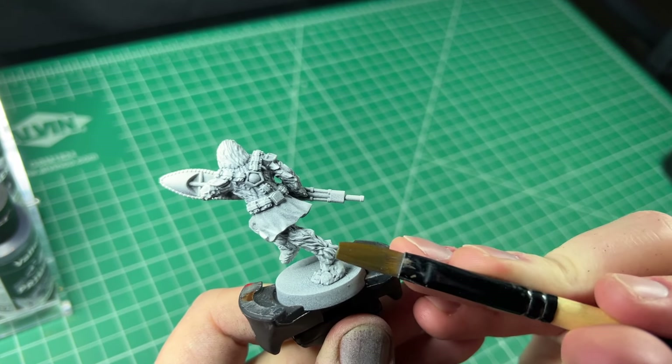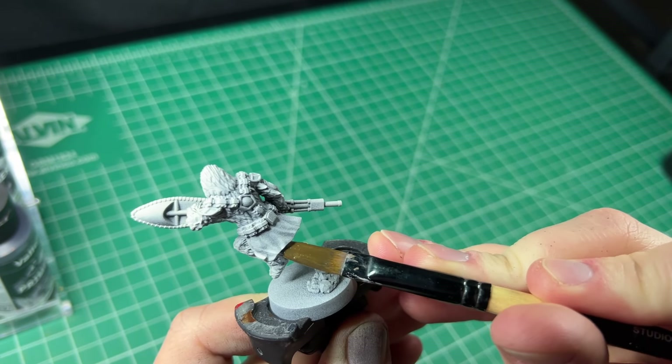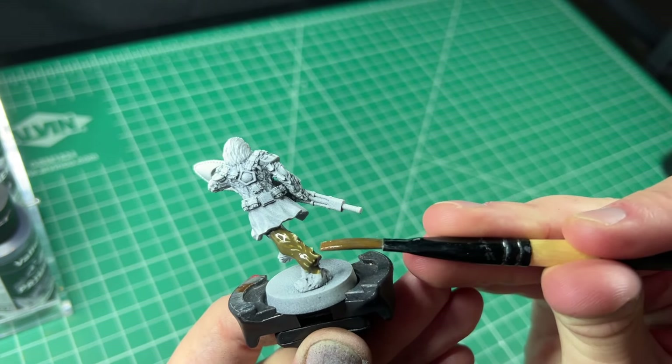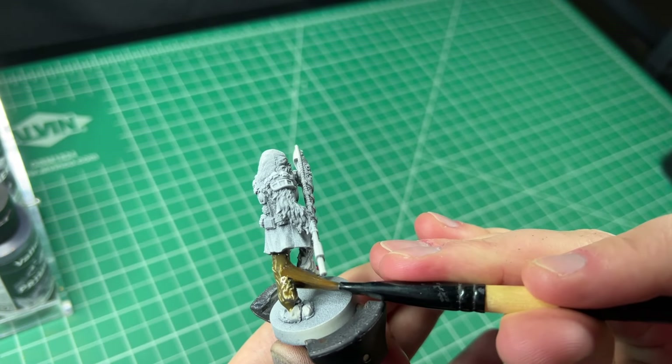For painting the Wookiee, I followed a guide from Sarastos Painting. He creates fantastic guides for miniature painting, and I'd fully recommend checking him out. The link to his channel is in the description.